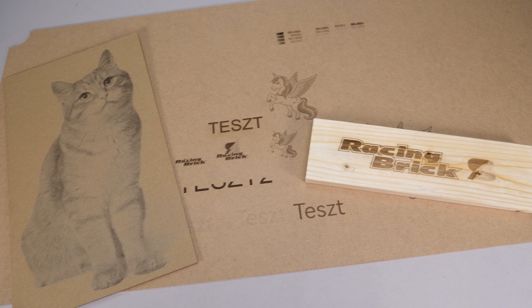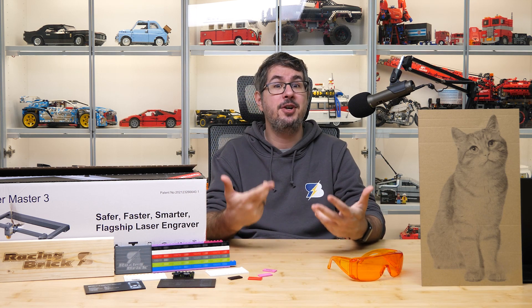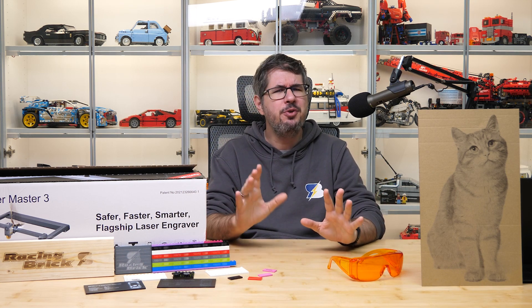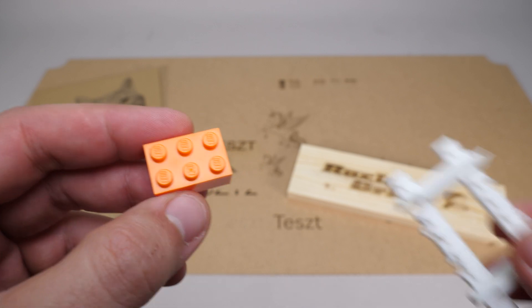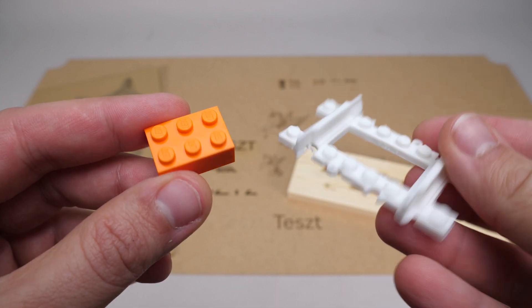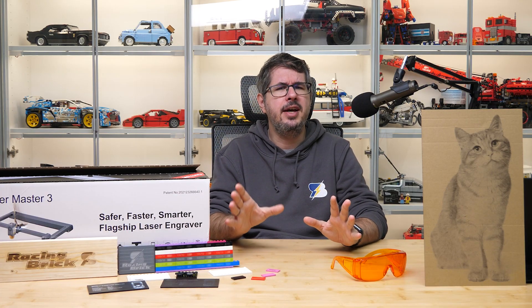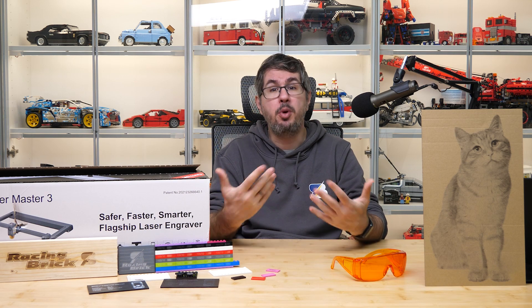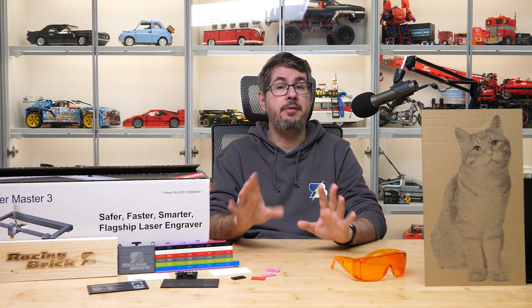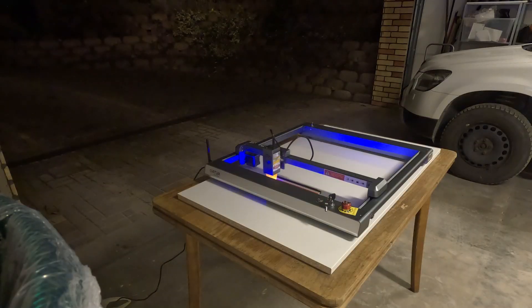I did a bunch of different tests with various materials and I'm very impressed with the machine. But the main subject of this video is LEGO engraving. Most LEGO bricks are made of ABS, and since I already used ABS in my 3D printer I thought it would be fine to laser engrave as well. However, according to some online sources, laser engraving ABS can release some really nasty chemicals. Reports are sometimes contradictory and I couldn't find proper scientific tests, but I strongly suggest everyone to take all necessary precautions before experimenting with these materials.